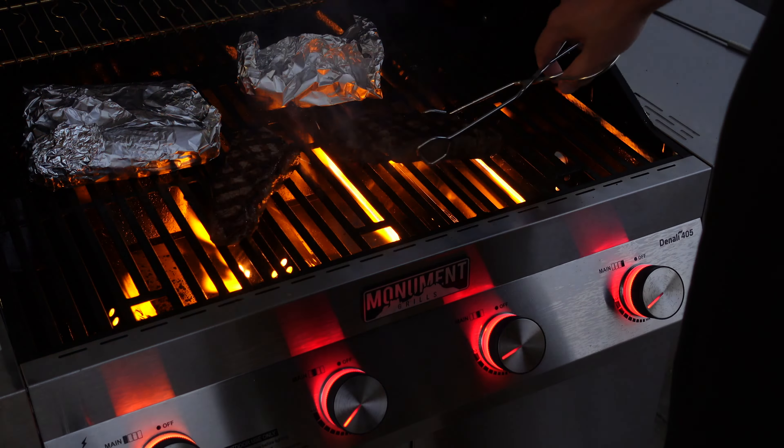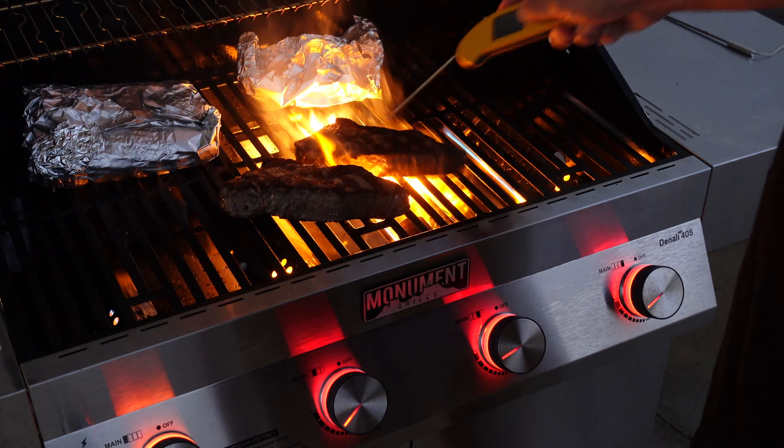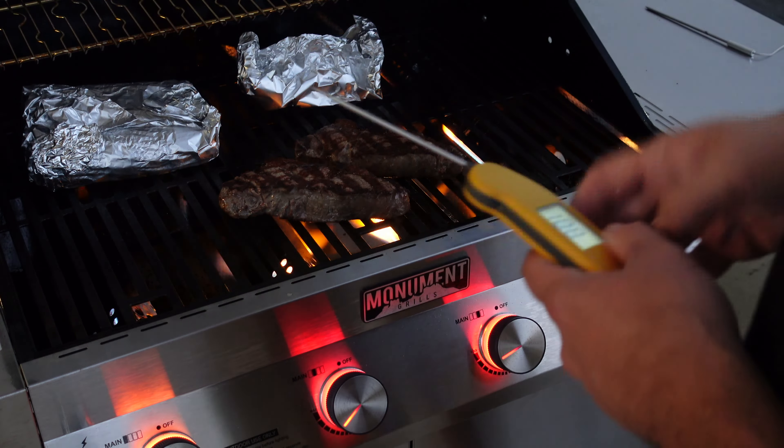You know what the most important thing in steak game is? We're at 119... 103... 108. Let's go another two minutes and we're done.